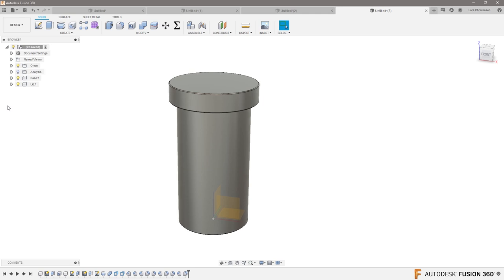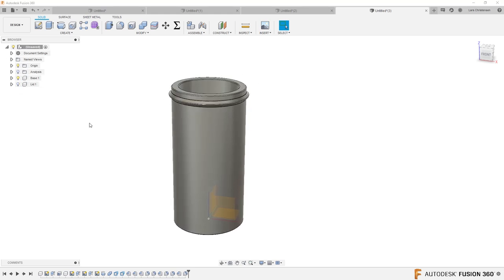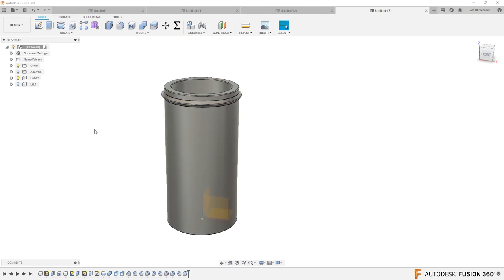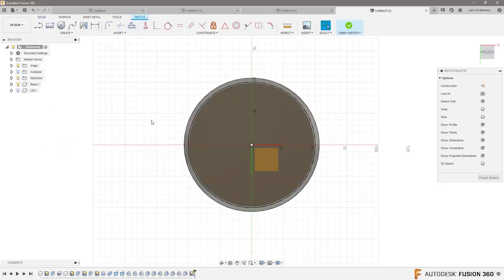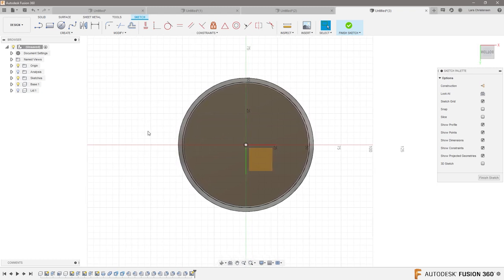I'd maybe consider doing one more thing. If you look at the base with the lid turned off, this snap fit has a lot of area to snap over because it's round. You might consider being a little creative — maybe go in on the bottom and decide to cut away some of these sections. So what I'd consider doing is something like this.